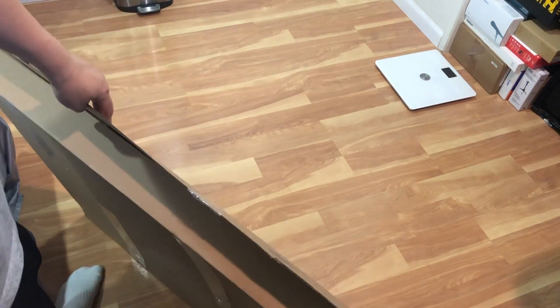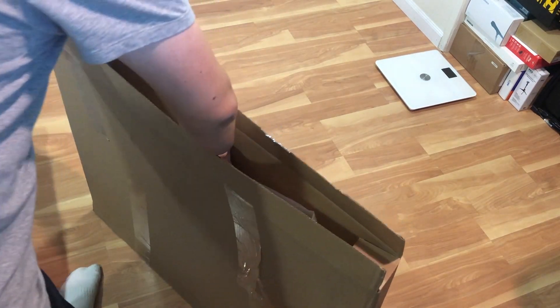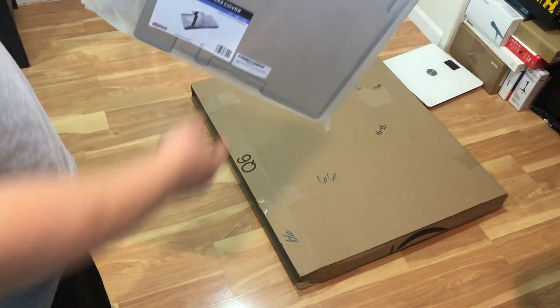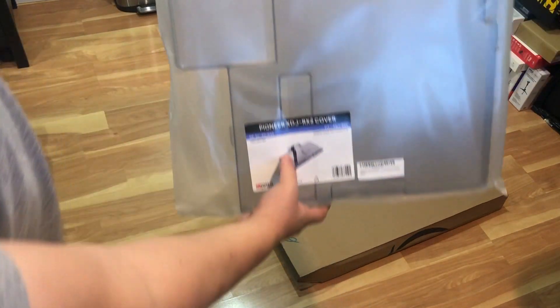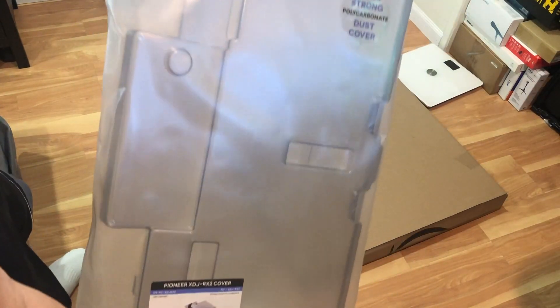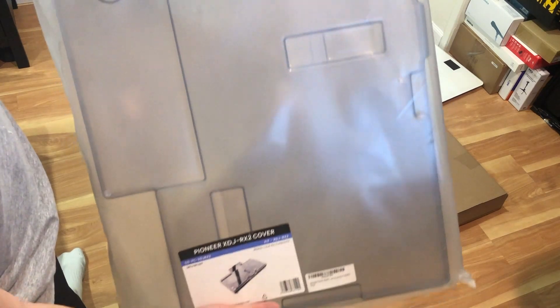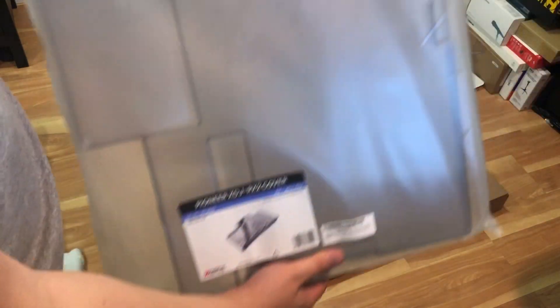I bought this on Amazon. It was only $89.99 — well packaged. It's a pretty big box but this is pretty much the product. As you can see it's from a brand called Deck Saver. It's made in Britain and it's supposed to be a super strong polycarbonate dust cover. It looks pretty nice.